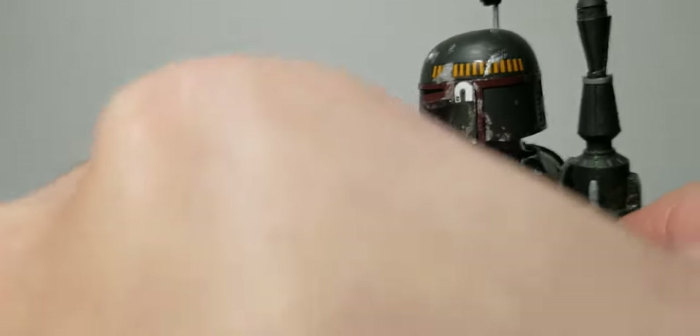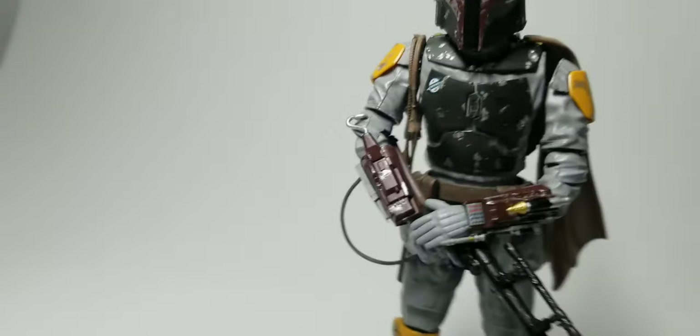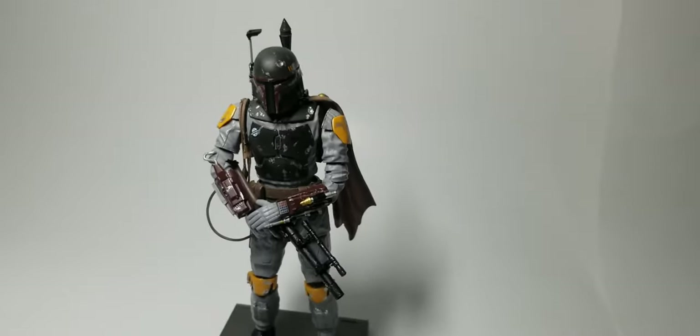I tried copying the chipping that they had in the movies — it went kind of well. Overall pretty nice. Let me put it side by side next to the clone trooper.